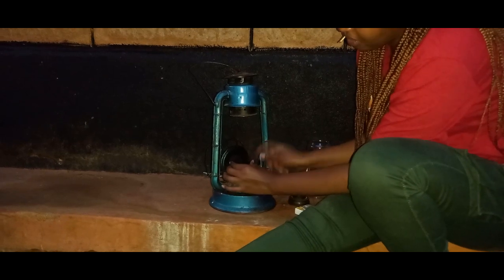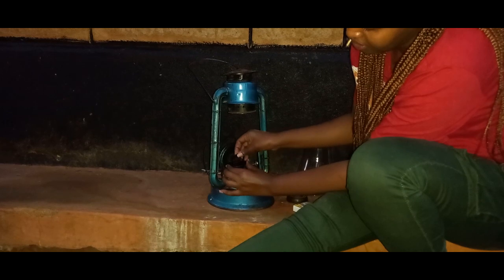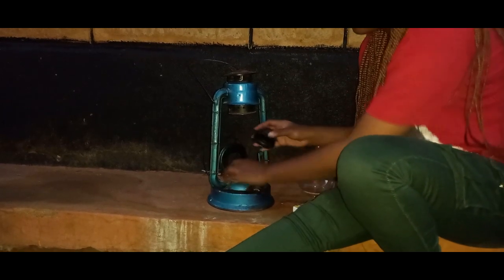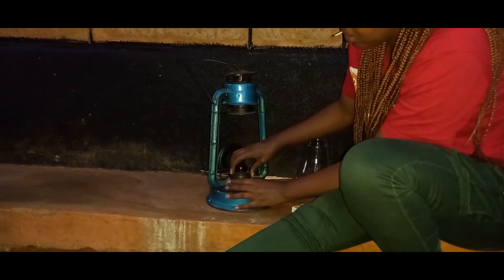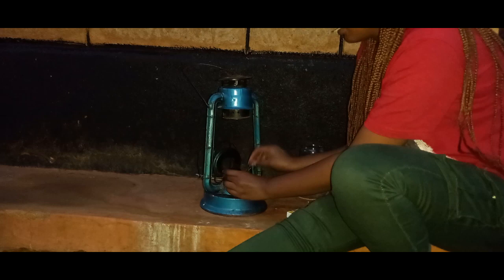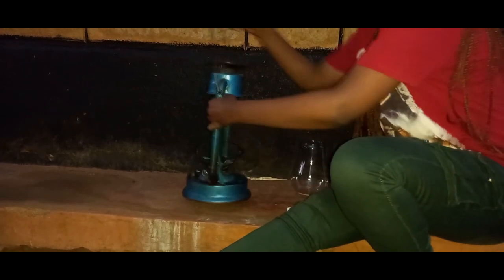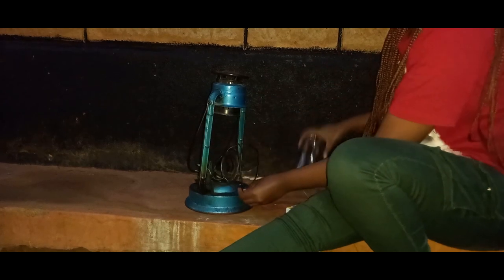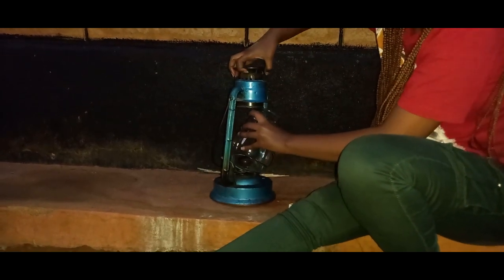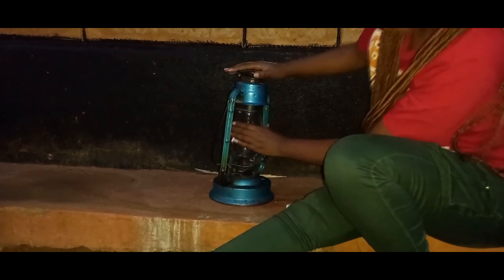Then you light it. Because this machine is old and the lighter isn't working, you just pull the wick up with your fingers like this. It's a very old lamp. You put back the glass, push it up to make sure it's secured and in position.